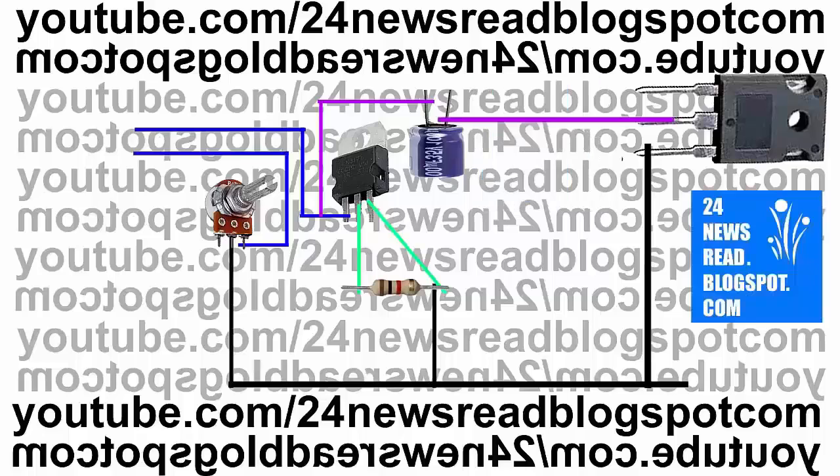Now join transistor middle side with our capacitor plus position.